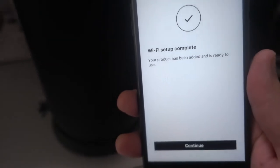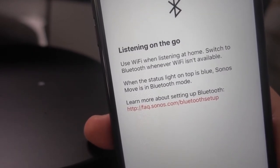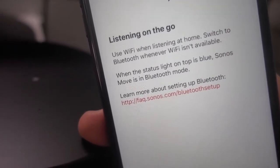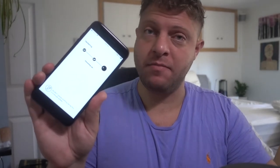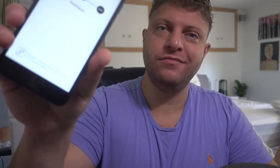What else can I ask for? It's going to give me a brief breakdown of how to use this. Use Wi-Fi when listening at home, switch to Bluetooth whenever Wi-Fi isn't available. When the status light on top is blue, Sonos Move is in Bluetooth mode. Right now it's white, indicating that it's involved in my home network. You might go through a little update feature now where it's actually going to give the speaker the latest firmware — this is a very quick process. The speaker is flashing orange and white. The app is telling me it's updating my product. That might be 25 seconds tops, all it took. Just be patient and not unplug anything.